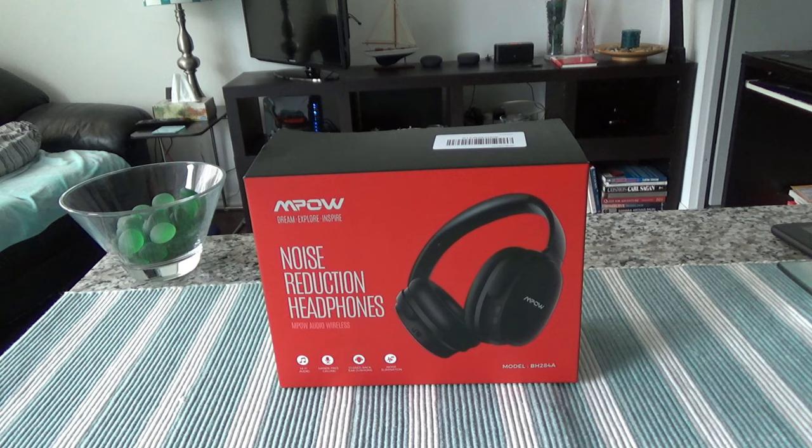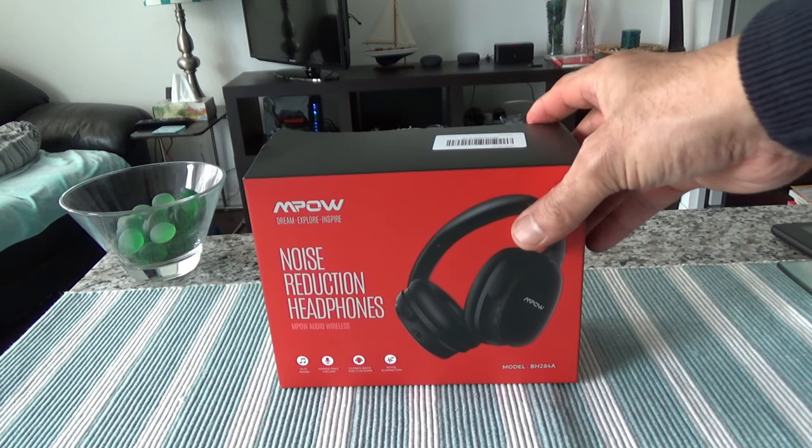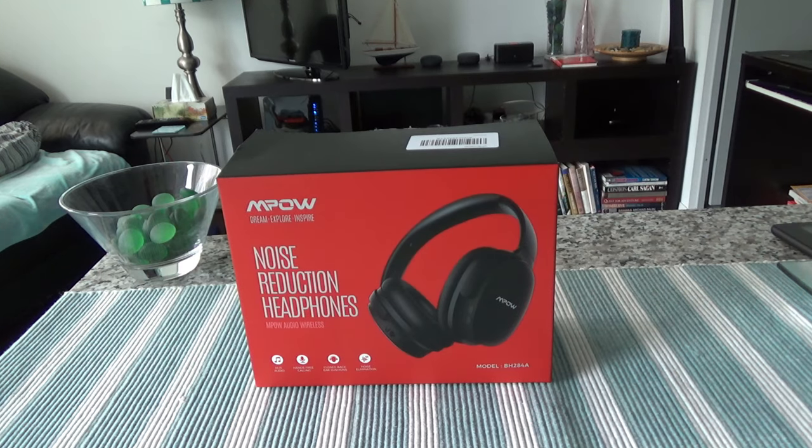I've been looking for active noise cancelling headphones for a while, but brands like Sony or Bose can be three to four hundred dollars and I didn't want to spend that much. So I decided to buy the Empow H10 because it's a fairly cheap product with very high ratings on Amazon, and I just wanted to give it a try.